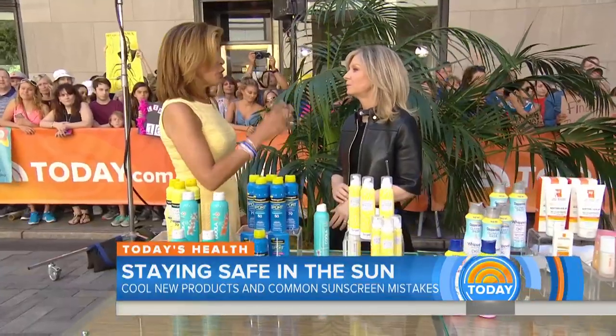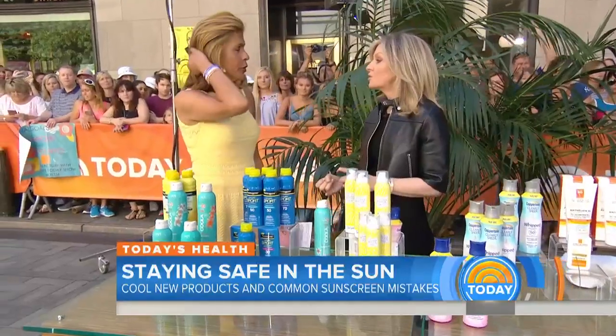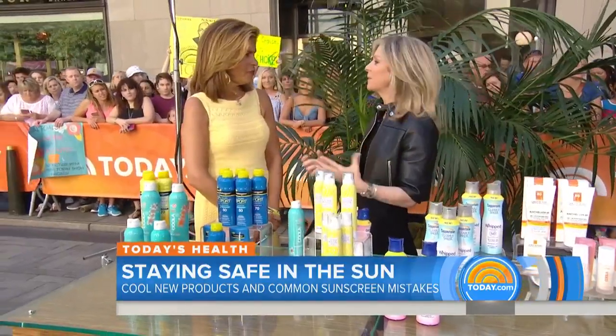Sometimes we have the right product but we still do things the wrong way. What are some mistakes we make when putting this stuff on? The biggest mistake is people forget to apply their sunscreen. You need to apply it thick — at least two ounces, which is a shot glass of sunscreen, to cover your whole body. You want to apply it 15 minutes before you go outside, not one minute before you jump in the pool. And you want to rub it in, because if you don't, the sunscreen is missing spots.